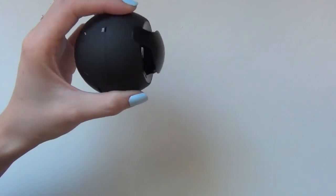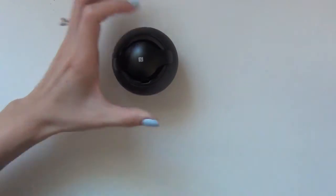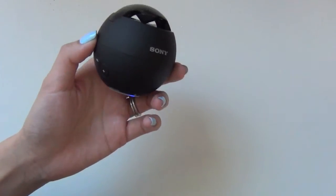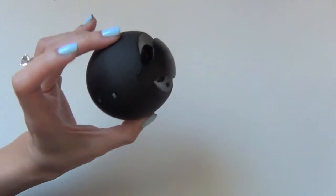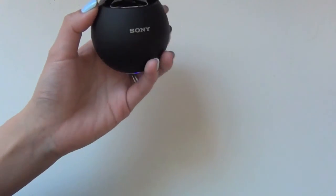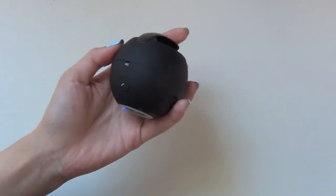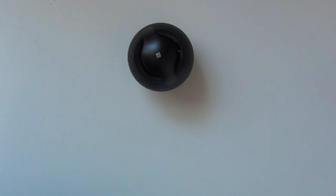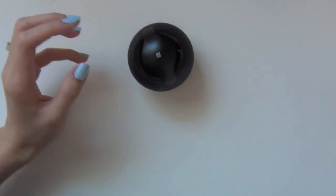So how about that? Well, that's it — I thought I would share this with you. I love this product and it's pretty cool. It comes in many different colors, but I happened to get the black one and I love it. It looks like something that Batman would use! Anyway, thanks so much for watching. See you next time.